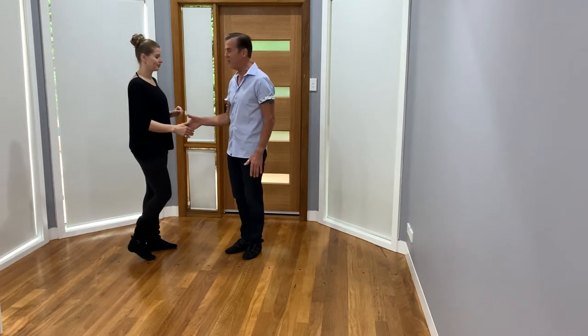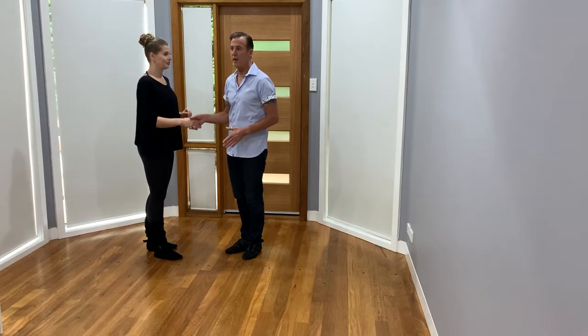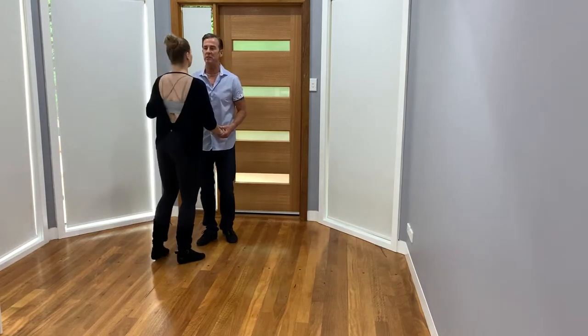And I relax that connection out of there and let that hand hold come back to a normal handshake hand hold. So we'll demonstrate that from this side.